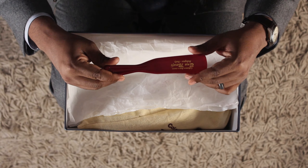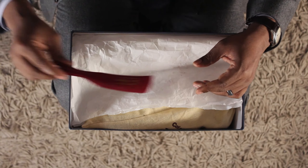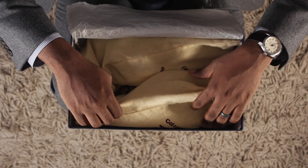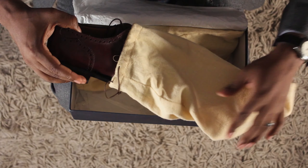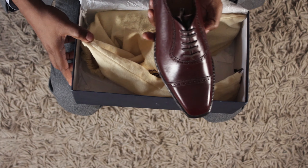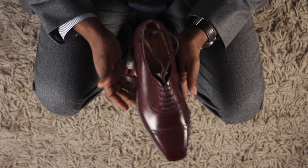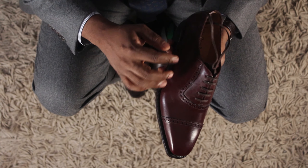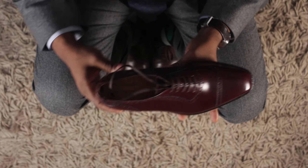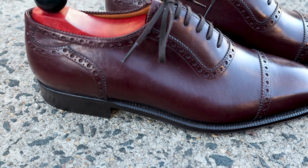The first thing you notice is that the shoes come with a shoehorn, and you've got Enzo Bonafe written on it. The shoes come in two shoe bags. These shoes come in a nice shade of burgundy, and this style of shoe is called an Adelaide. This is a cap toe — you can see it has some bulging on it.